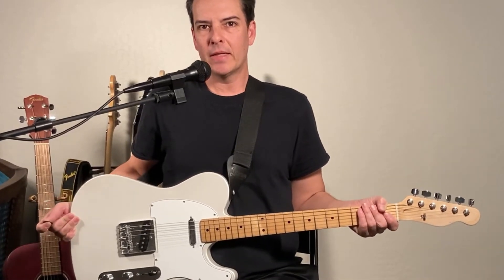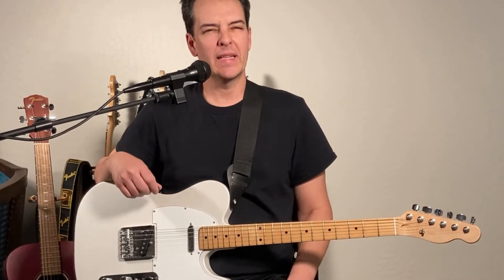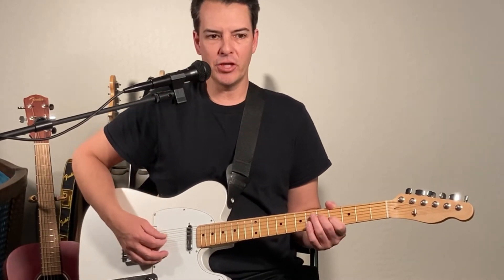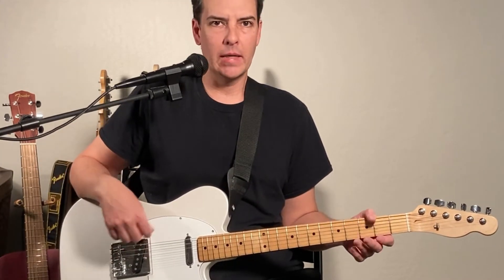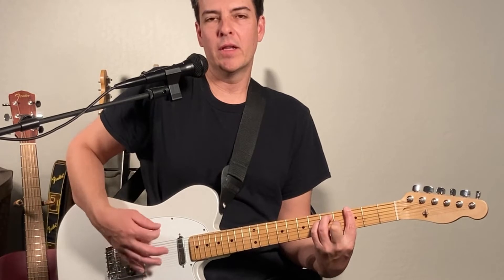Hello everybody out there in YouTube land looking for guitar videos. Today I want to talk about eighth note strumming and I want to demonstrate this using thirds, meaning I'm using the root and the third of the scale. I'm going to do it in the key of G. First I'll go over the diatonic chords in the key of G, giving you different ideas and opening up the idea of melody within a chord.